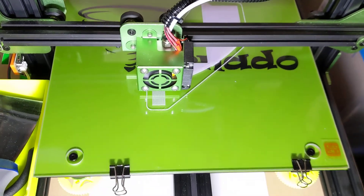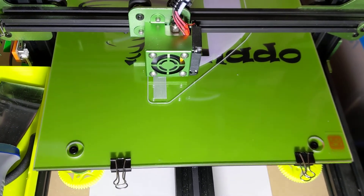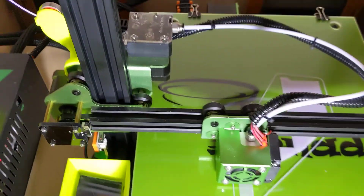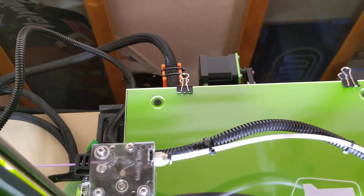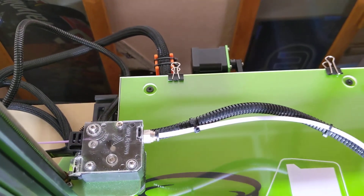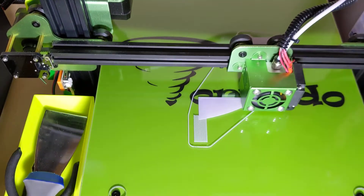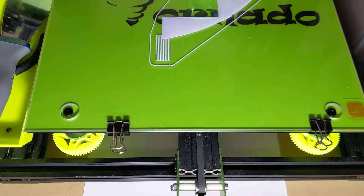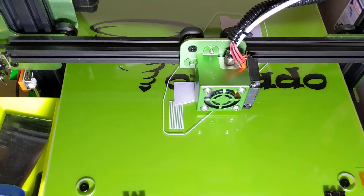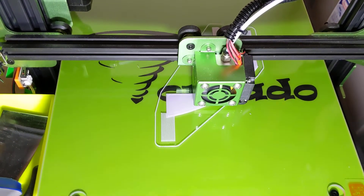So I bought a borosilicate plate online and it showed up recently. I had to print a different strain relief to be able to use it — the strain relief I had came up on top of the bed and would be in the way. What I've done here is put the borosilicate plate on with some binder clips, then sprayed hairspray, and this is my first print with this new setup.